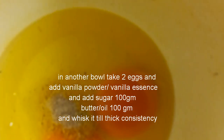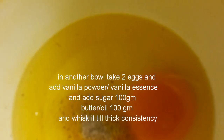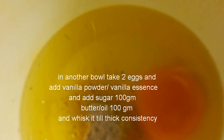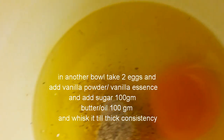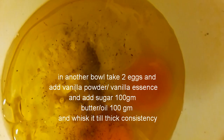In another bowl, crack 2 eggs, add vanilla powder or vanilla extract, and add butter or oil of 100 grams. Whisk it for 3 minutes.